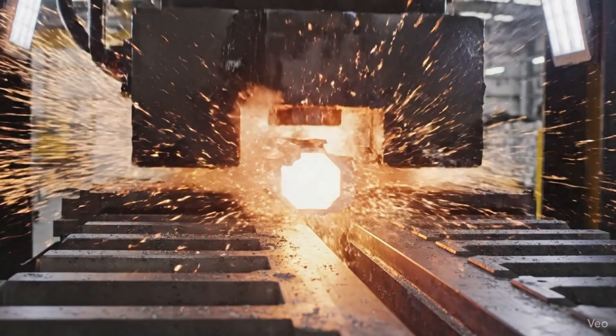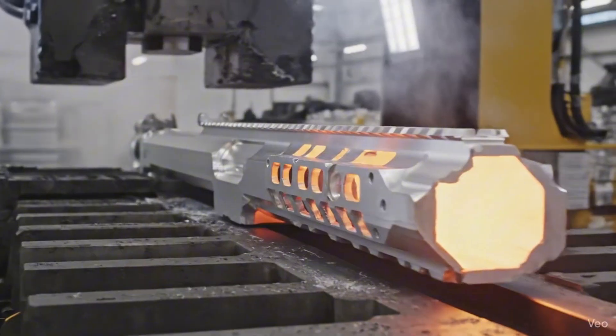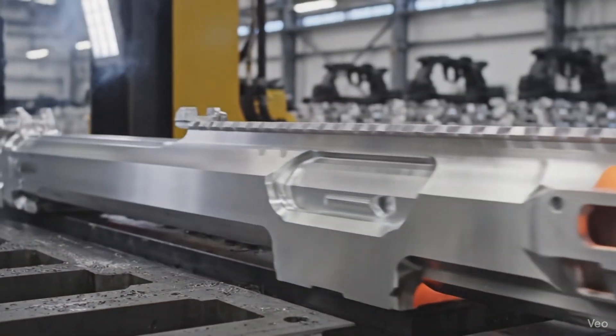This extrusion process is the first step in creating the monolithic SCAR-H receiver, seen here glowing hot as it emerges from the die.